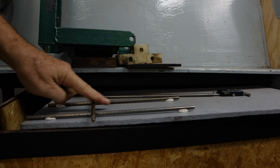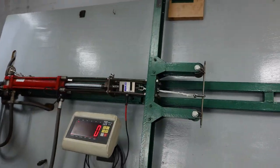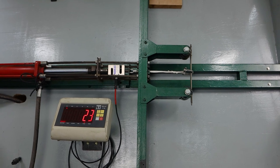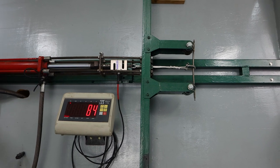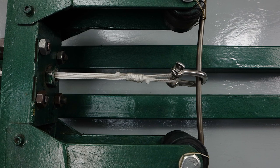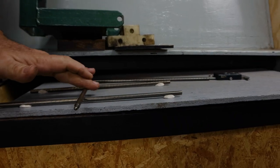Still looking good. Everything nicely centered. We got up to 120. Okay, let's do 140. Holding at 140. Backing her down. Still looking good.